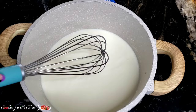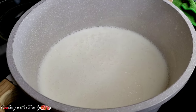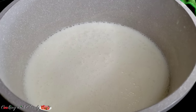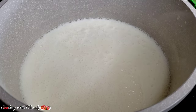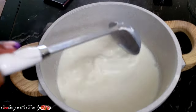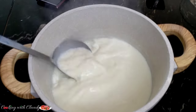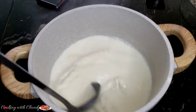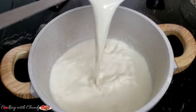Everything has been perfectly mixed. The next thing I'm going to do is put it on the fire — set it on medium heat. As soon as you start seeing the first bubbles forming, take it out from the fire and keep stirring from time to time so that it cools off. At this point do not add the yogurt because it is very, very hot.